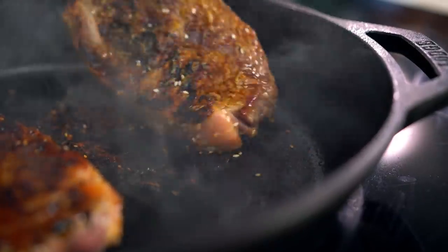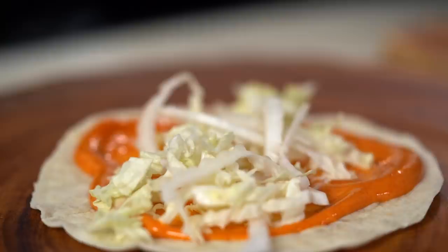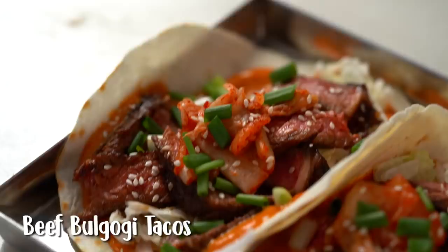Beautifully seared, marinated steak combined with a whole bunch of epic taco fillings. These are my bulgogi beef tacos.